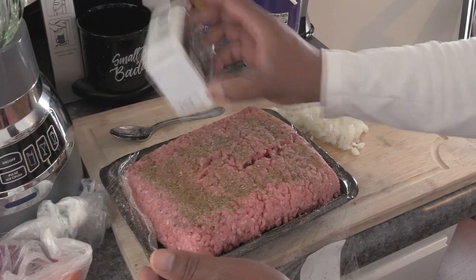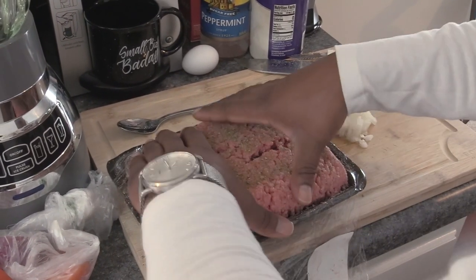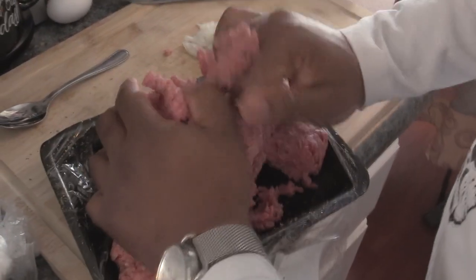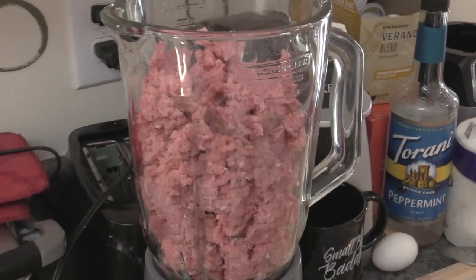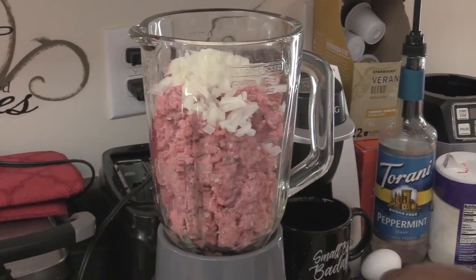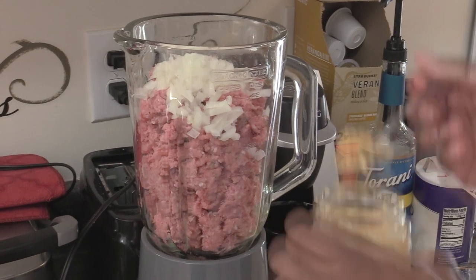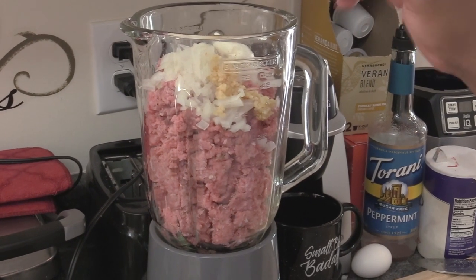I'm sure a lot of people won't complain about that. Some people are scared of lamb, but not me. The next step is to just mix all this together — this is about two pounds. Stick this in the food processor. We're going to go in with some diced onion, some fresh garlic, and some sour cream. Not a whole lot.